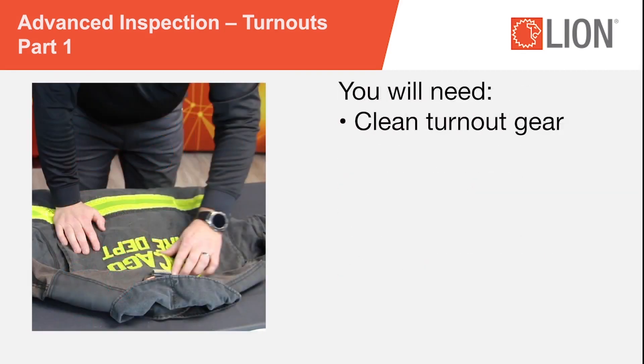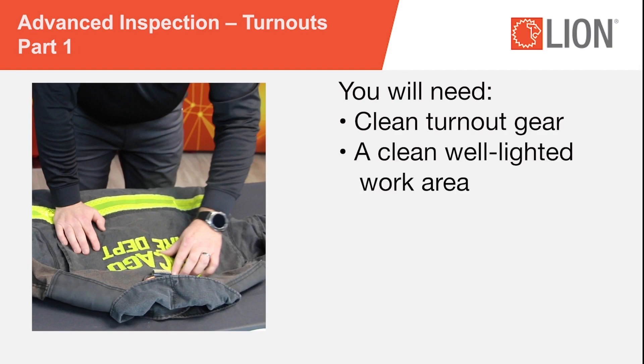To perform an advanced inspection on structural turnout gear, you will need the following: clean turnout gear — dirt and soiling can hide damage — a clean, well-lighted work area, and an inspection form.